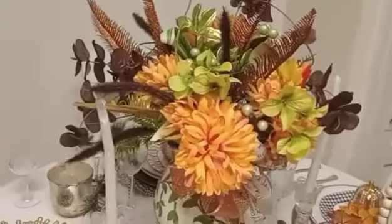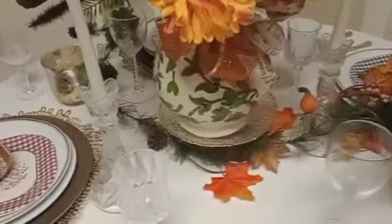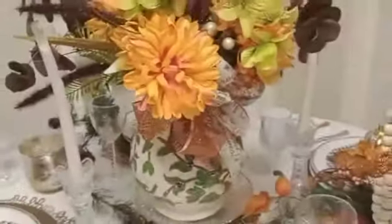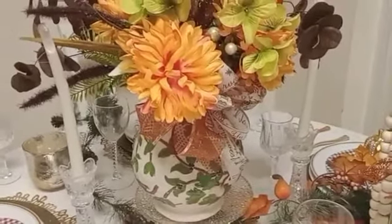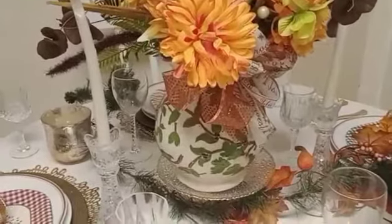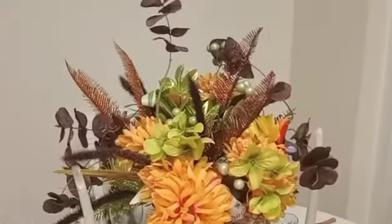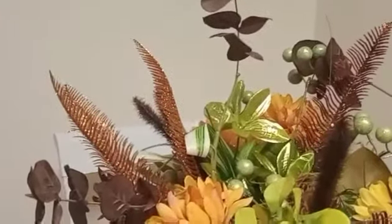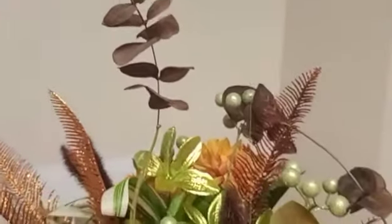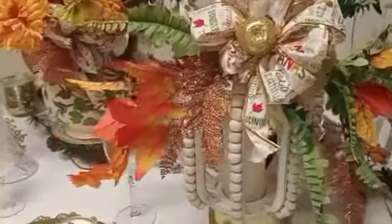I actually did this for a friend. I got this vase from the thrift shop — beautiful, I think I paid $4.99. That's my centerpiece, and all this stuff came from the Dollar Tree. I love those browns.